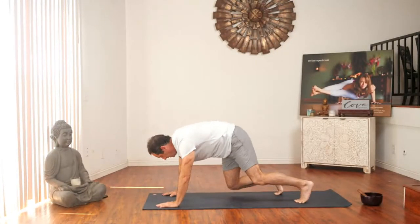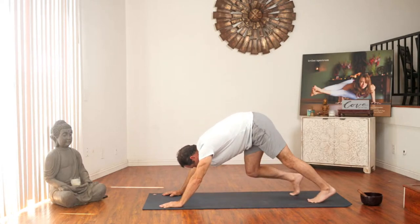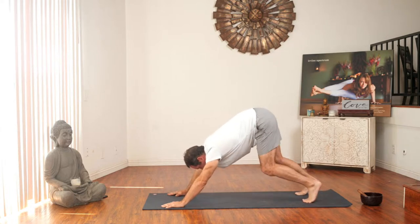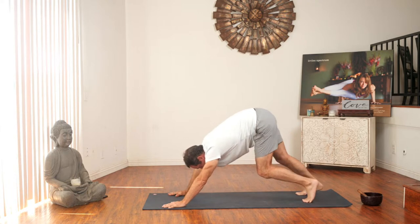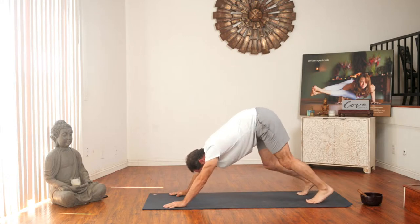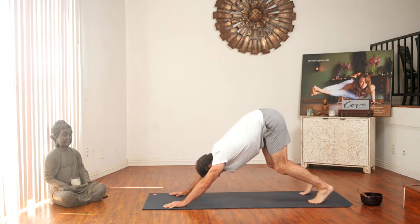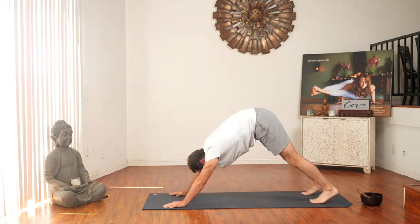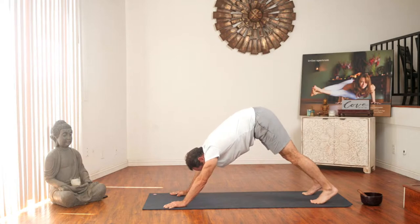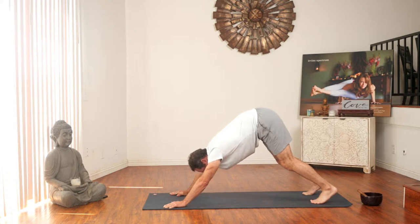Let's slowly make our way into down dog. Bending the right knee and then the left knee — walking your dog. Suck in your belly, inner elbows forward, outer triceps back, weight in between your thumb and pointer finger. Bend both your knees and slowly straighten your legs — whatever you can, feel the stretch. Your heels might touch the mat, they might not — you don't have to. This is Fightmaster Yoga, it's not about the pose. You don't have to be perfect. As long as you feel the stretch and as long as you're breathing, then you're doing yoga.